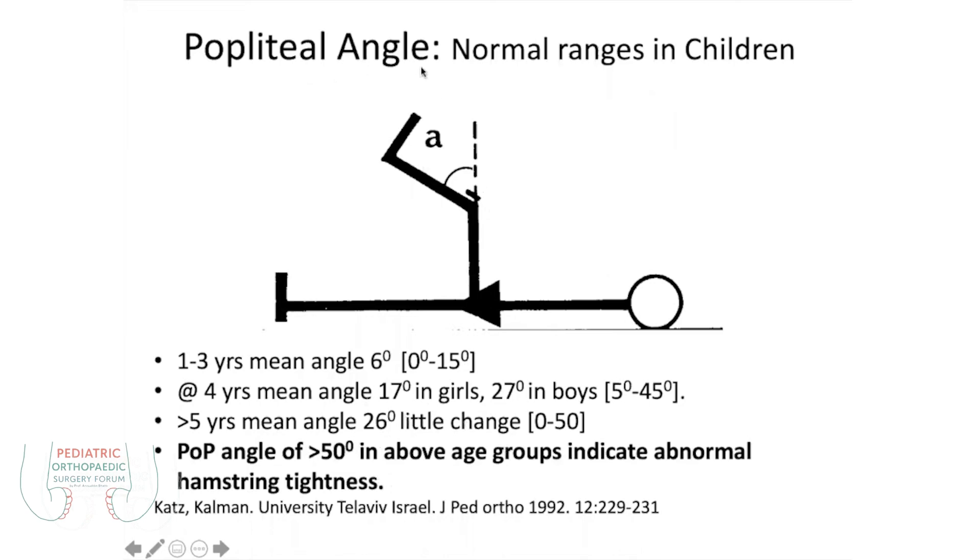This popliteal angle has to be measured from 0 degrees, and then you go to 90 degrees. There is no further flexion beyond 70 degrees — we call it 70 degree or 50 degree. But if it is 90 degrees, then it is 90 degrees. And 90 degree contracture in the first assessment — we have to keep that in consideration with various other methods.